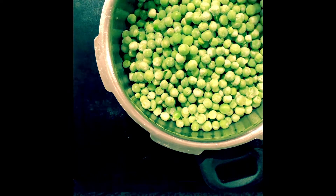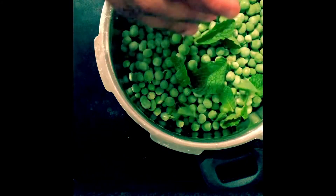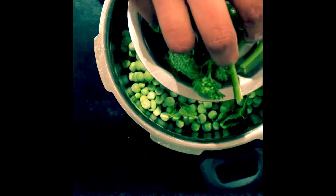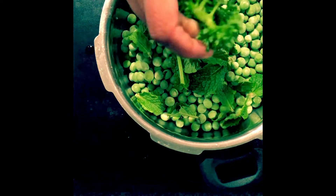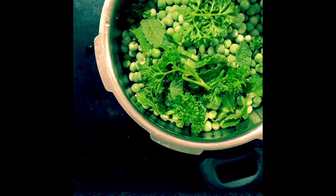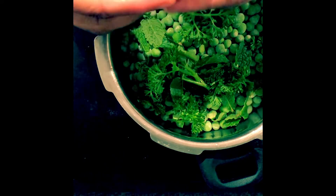The most flavorful herb to add with peas is some mint leaves. I'm also adding parsley — you can add coriander, but since I haven't got coriander, the closest in taste is parsley. The parsley stalks and coriander stalks are real flavor bombs, best used in recipes like this to increase the flavor of the soup.